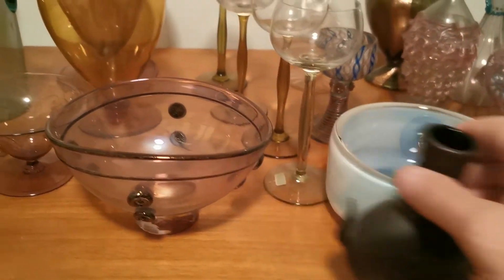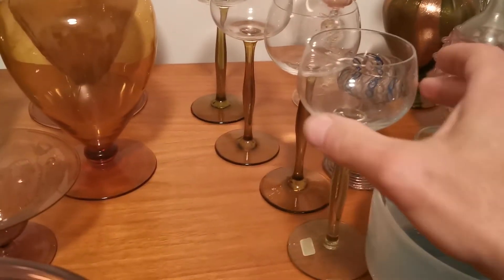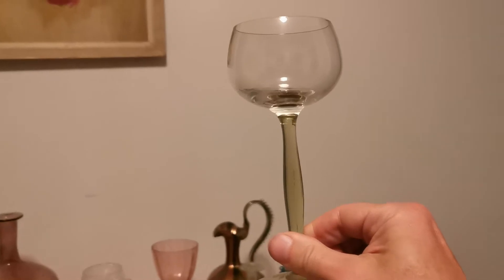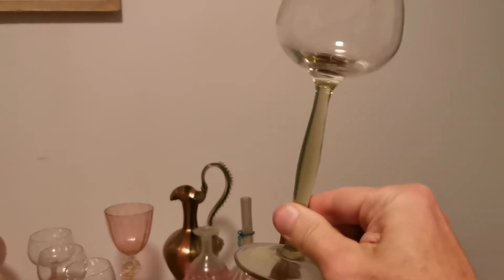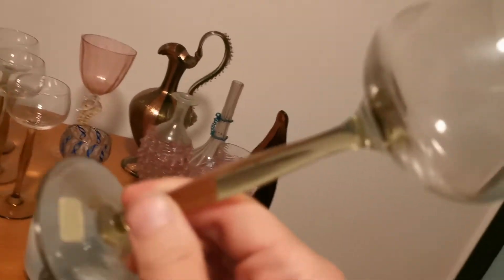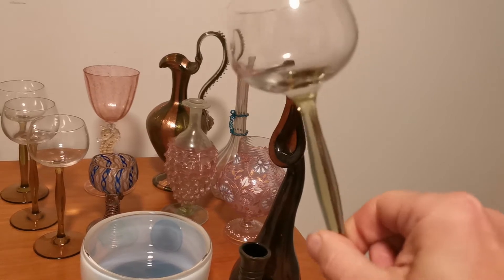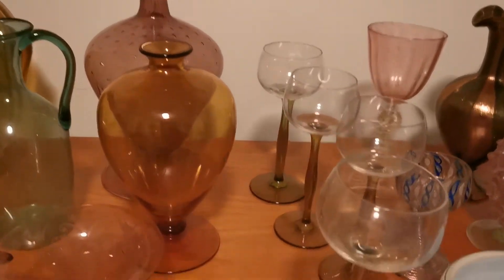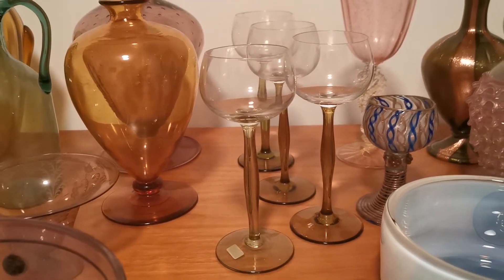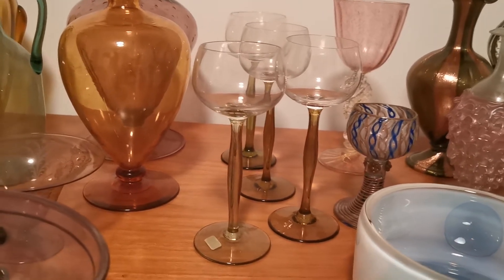We've also got a set of wine glasses here designed by Peter Behrens from Germany. Peter Behrens was a major German architect responsible for some really groundbreaking buildings and many industrial designs. This is 1898. You can see how smooth and clean those lines are. They don't look like much to the modern eye — we think of these as without great design qualities — but those would have been shockingly clean and simple by 1898 standards.